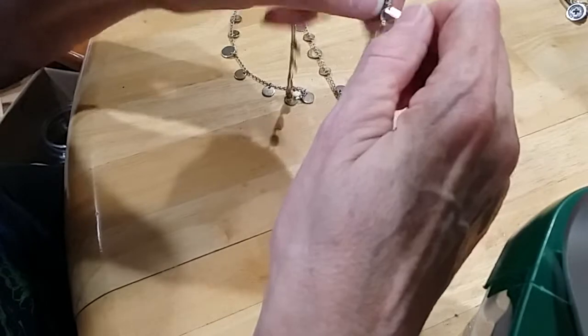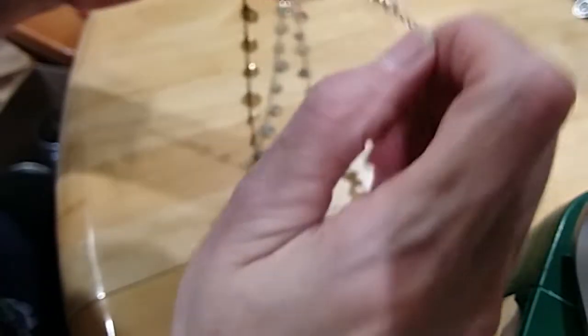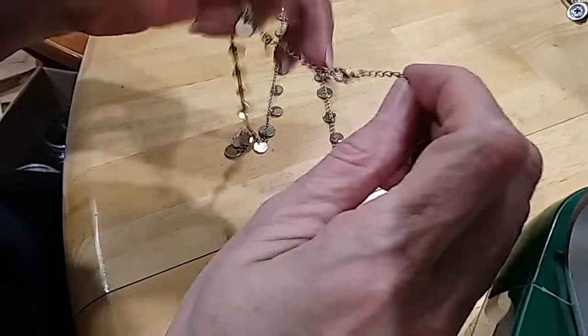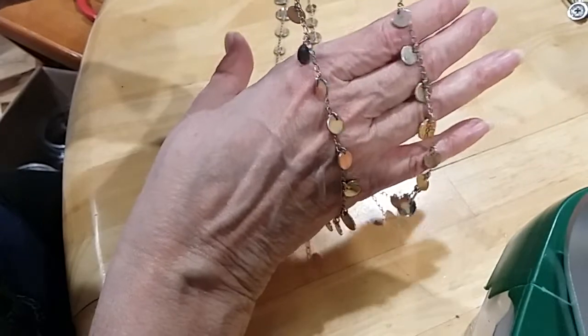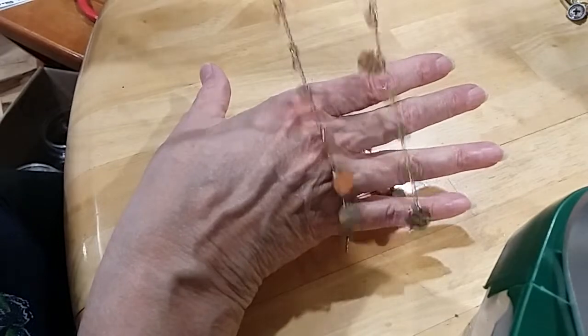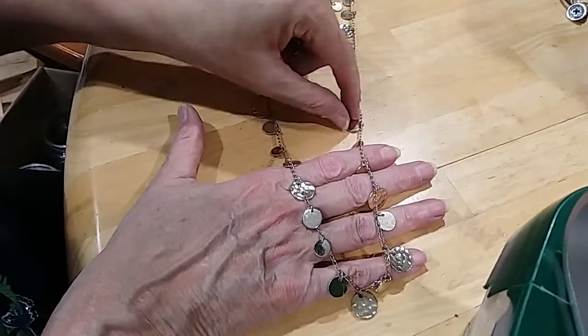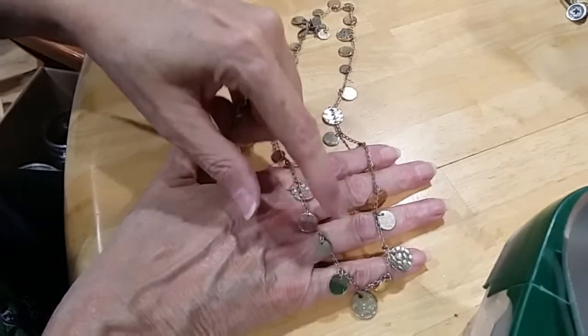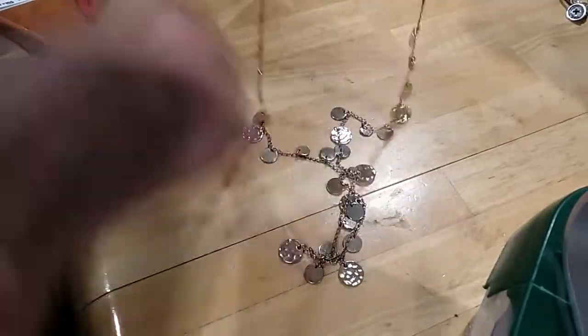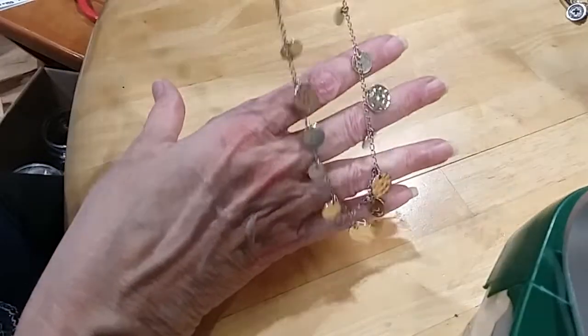We have a confetti necklace — that's what I call these. First, it is a Nine West, lobster claw clasp, gold tone. Here's our little confetti necklace — I love the way it picks up the light. It's long enough to where I think you could double it, or you could layer it. You've got textured pieces and then shiny polished pieces. Very pretty little confetti necklace.